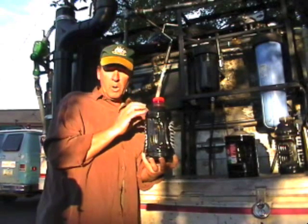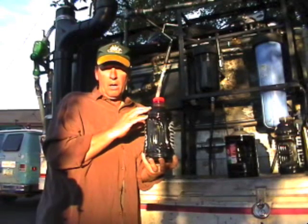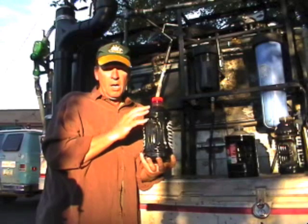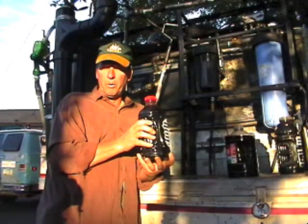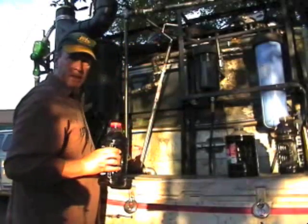The idea is, as you collect waste motor oil — let's say from the local mechanic or the place where they change motor oil — you get permission to extract some of their waste motor oil. Or you can use the motor oil that you get from your own crankcase, and then you blend it in a tank like this.